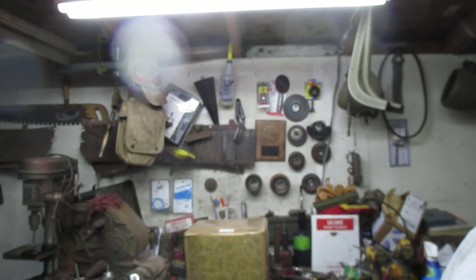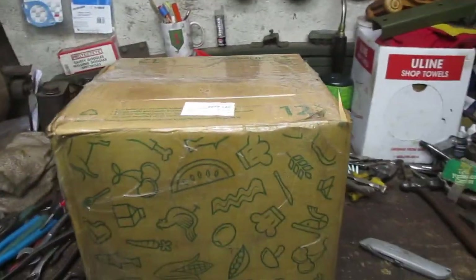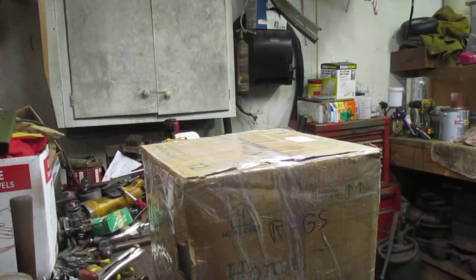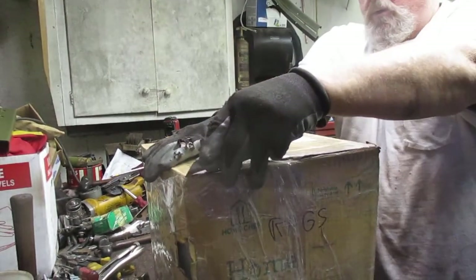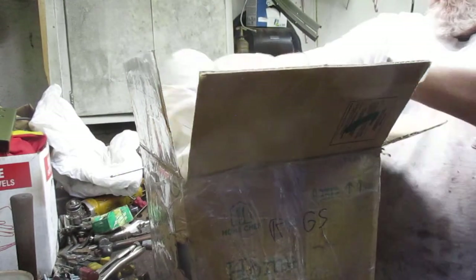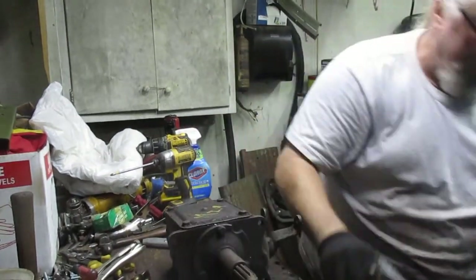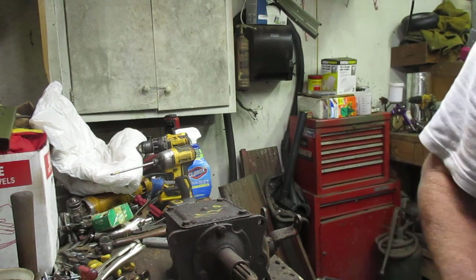This is a very exciting day because my friend Glenn had one of these left. Let's get this box open. Let's put aside the packing material. Oh my! There we go, guys! Look at that! Another piece of greasy, rusty crap.